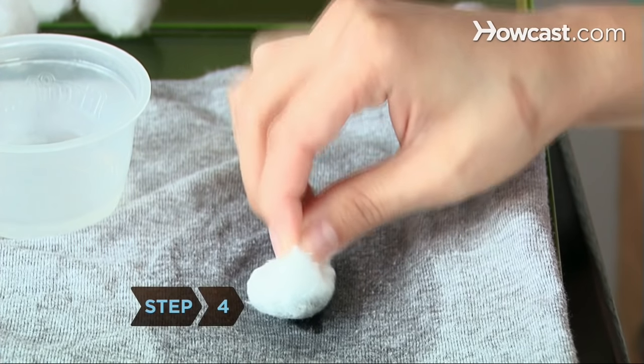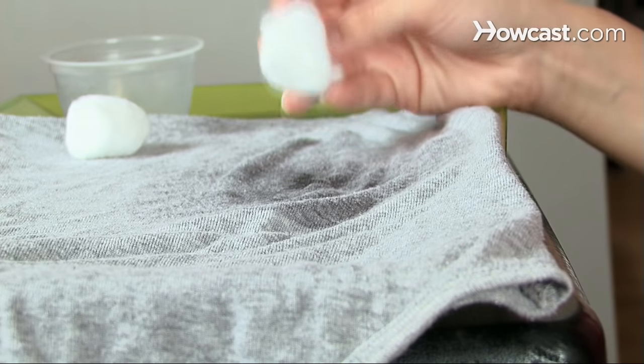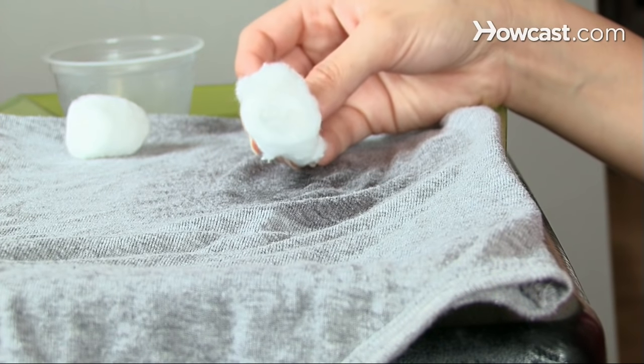Step 4: As the cotton soaks up the ink, replace it with fresh alcohol-moistened pads or cotton balls, repeating until they have picked up all the ink they can.